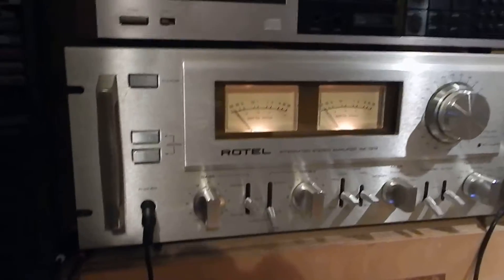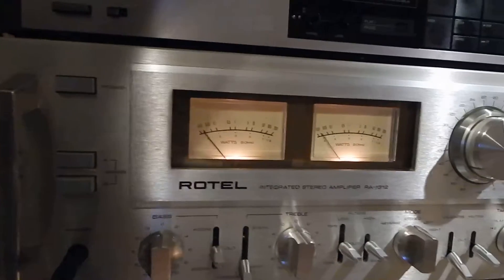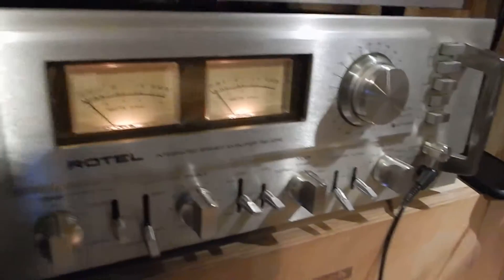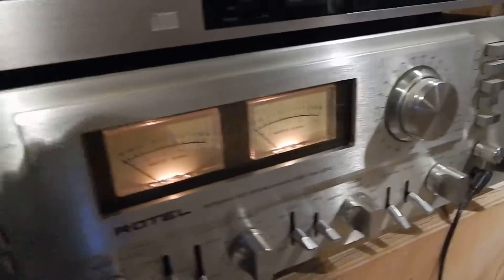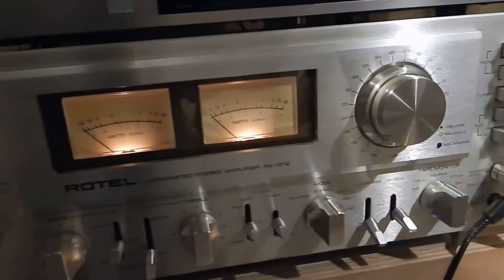I just want to show you a short video of my Rotel model number RA-1312. Really decent condition. The inside of the unit is extremely clean. The handle's got a couple little pits in it, really light, but they've been polished. Looked very nice. The rest of the face plate looks great.